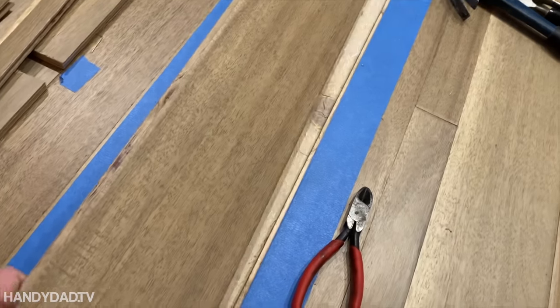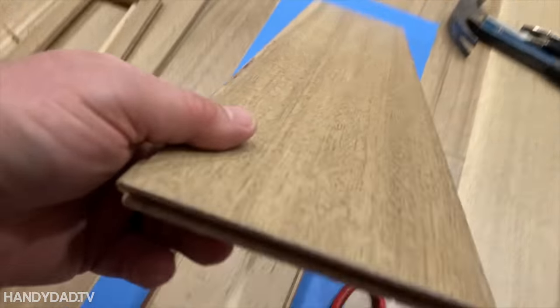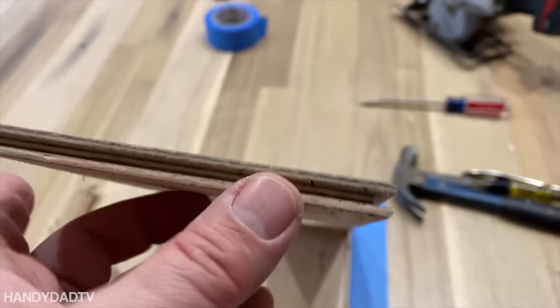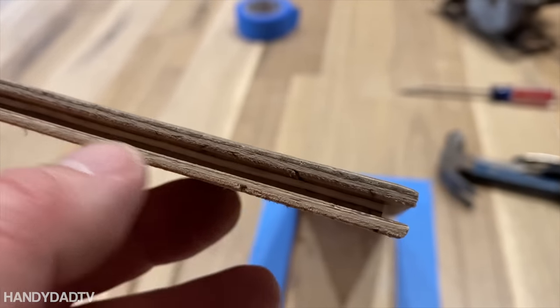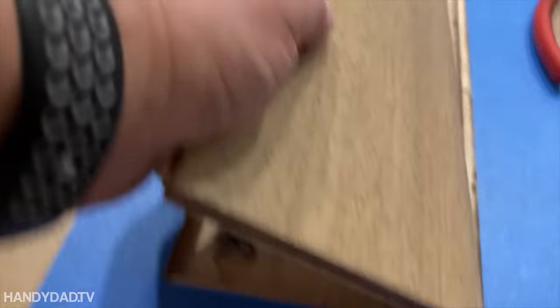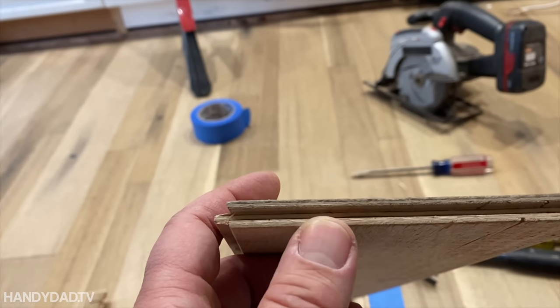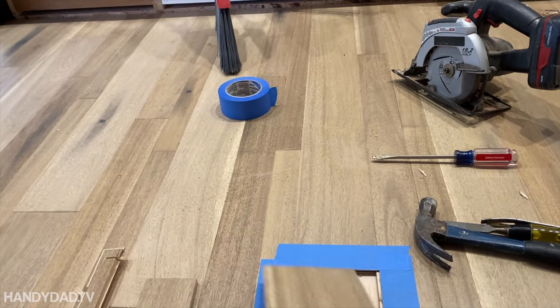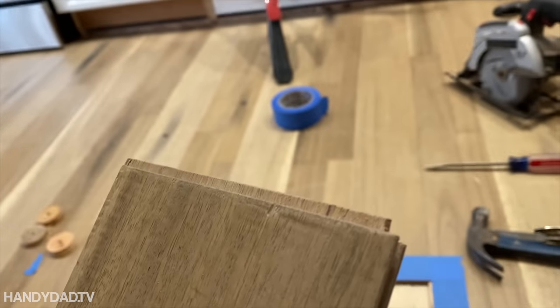Other than getting whacked in the face, it came out easier than I expected. Now the next part is to take this new piece and make it fit in that spot — I need to doctor it up a little bit. I'm going to use the existing tongue in this groove here, but I can't just fit it in because it's going to pivot down. So I need to remove the bottom of this groove and the tongue on both sides, and I'm going to do that with my table saw.